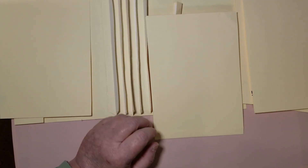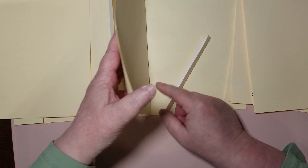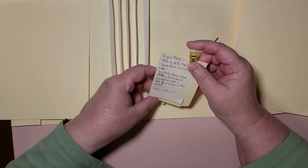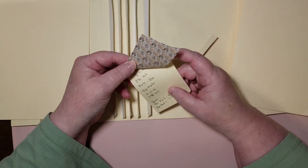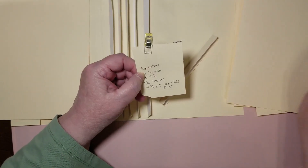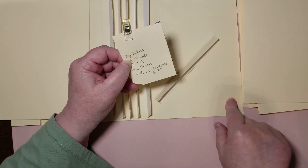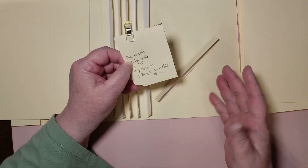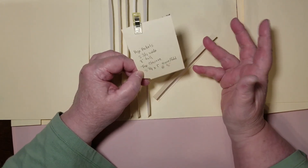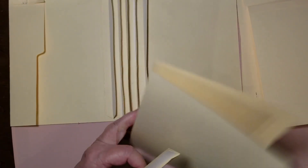We're going to do this one and then start putting these pockets on. It's not hard, and once you get the hang of it you might want to do a whole bunch. I'm going to make sure it's flat, fold it over, and give it a roll so it's pressed down really well. This will just sit right on here as a pocket — a hinged-in page pocket.